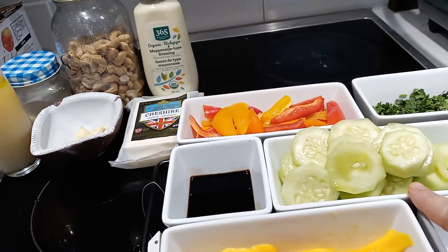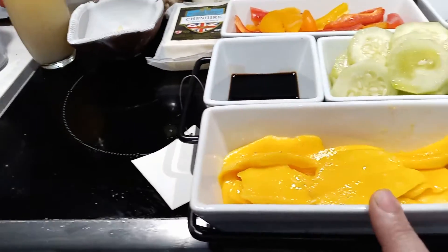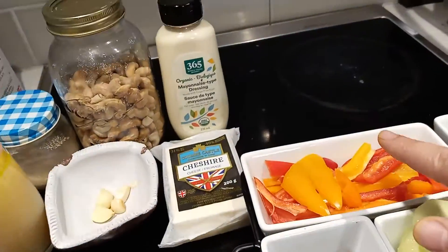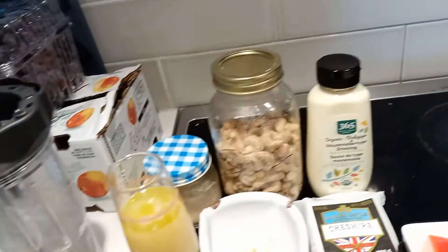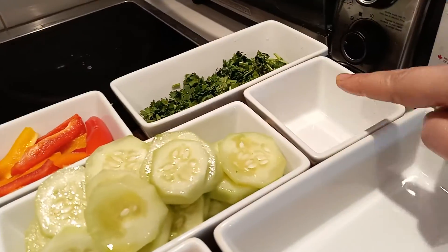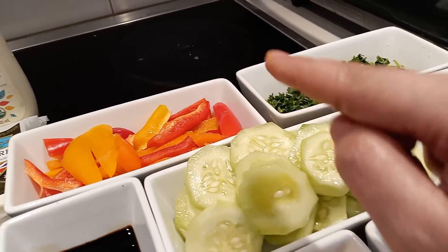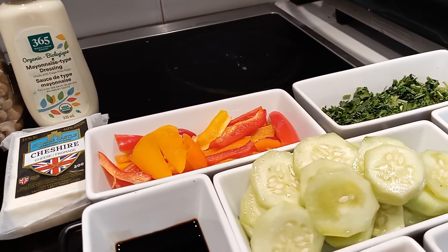So we will take cucumber, cut it in circles, cut some mango in long slices, cut pepper, some parsley, and we're going to prepare two dipping sauces for the cucumber. You can use them also for your pepper.